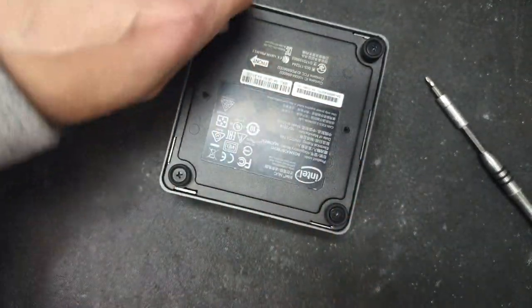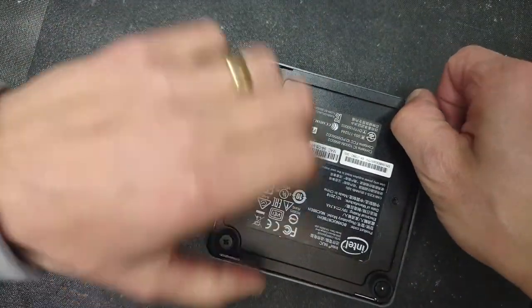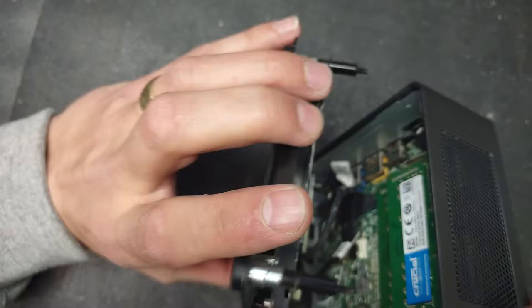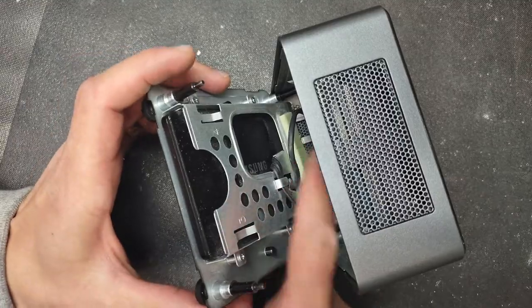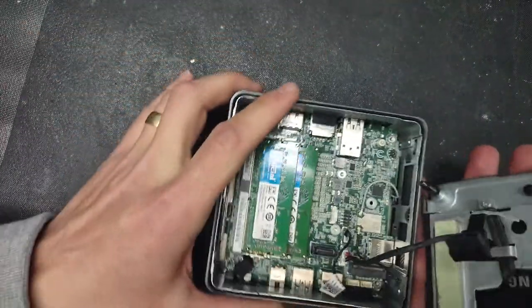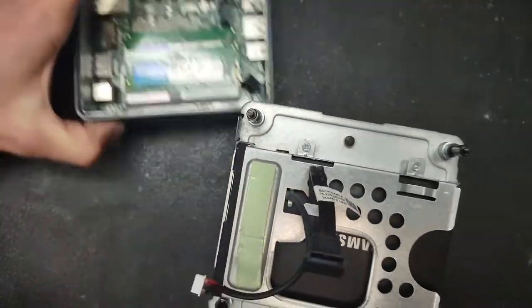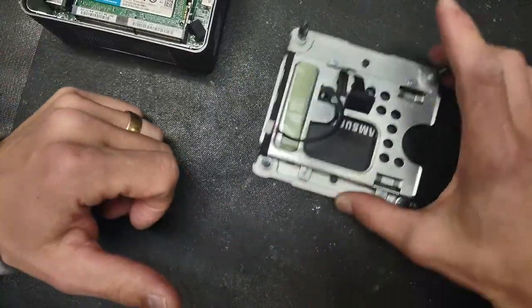The screws are now disengaged. We're going to remove the back plate carefully, because underneath you have the SSD drive mounted on the back plate and connecting cables underneath. We're going to disconnect the cables from the main board of the NUC, pull out the SATA cable to give a little more space, and disconnect the power cable.